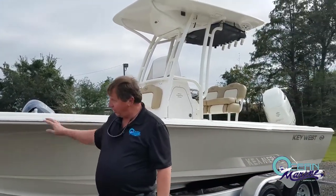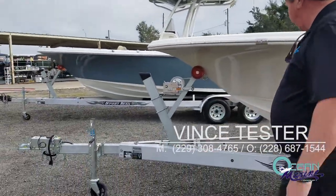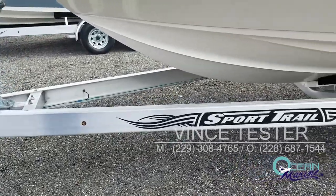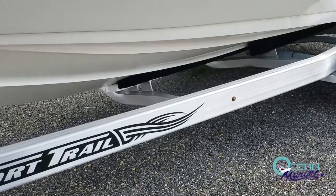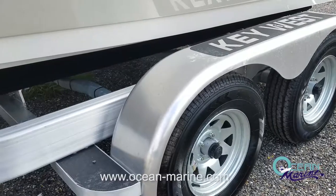We're going to start off taking a look at this Sport Trail trailer. It's all aluminum construction. This trailer is custom made for this boat, so the boat easily loads and unloads, and it also travels very well. It's got the Vortex 100,000 mile hubs on it, along with torsion bar axles and surge brakes on the front.